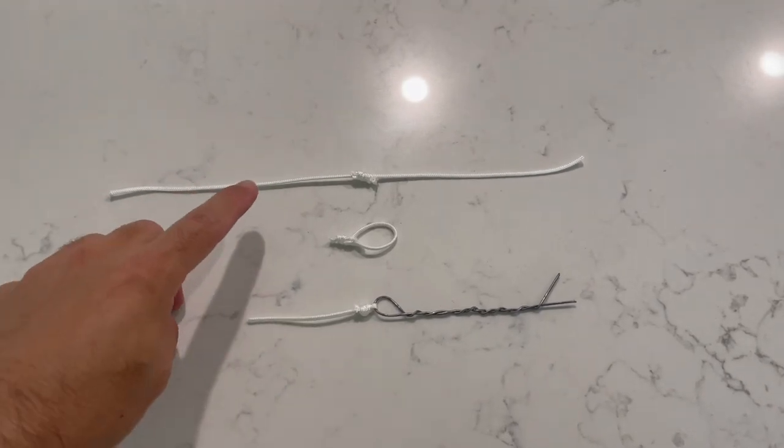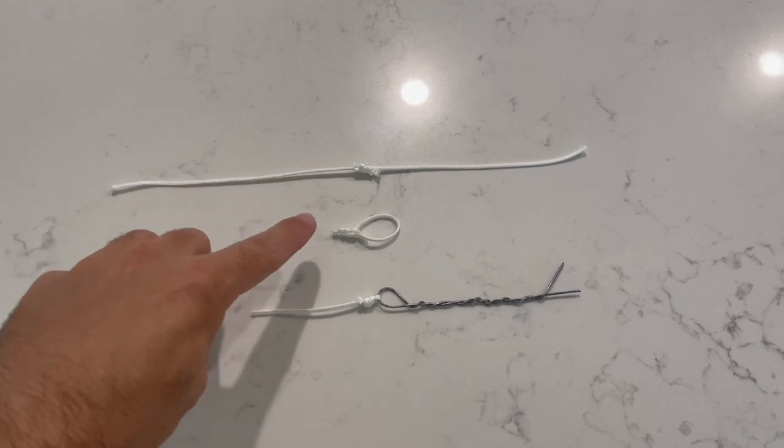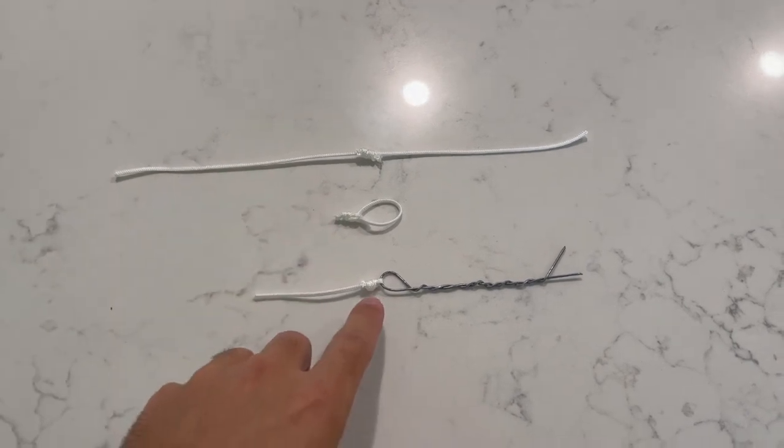Now let's go through a quick recap on our three knots and when we'll use them. Our double uni will be used for connecting our leader to main line. Our loop knot will be used when we do not have a split ring, and our simple uni will be used when we do have a split ring or we are looking to connect directly to something like a spinner bait.